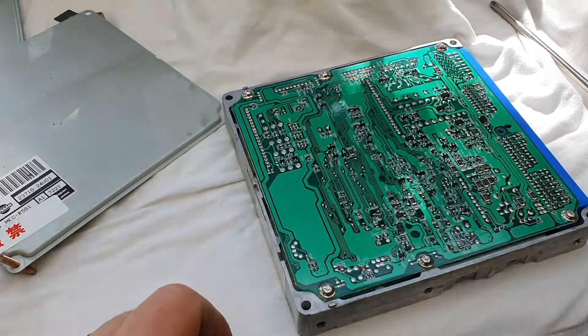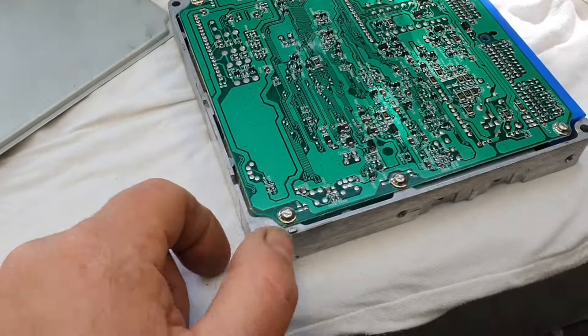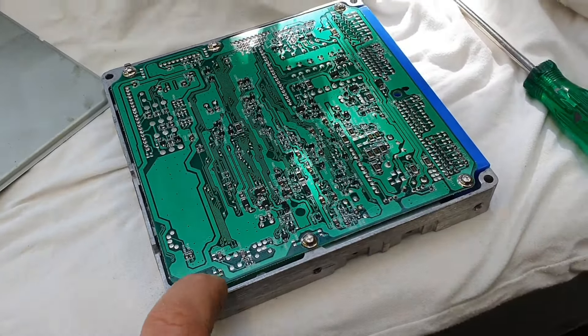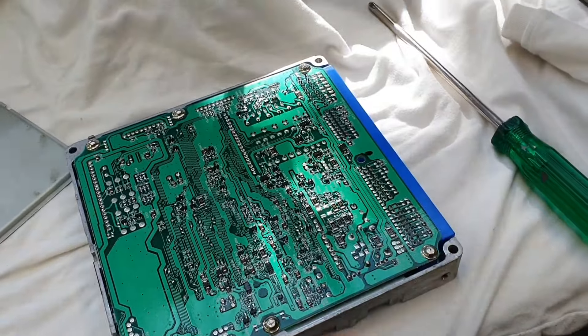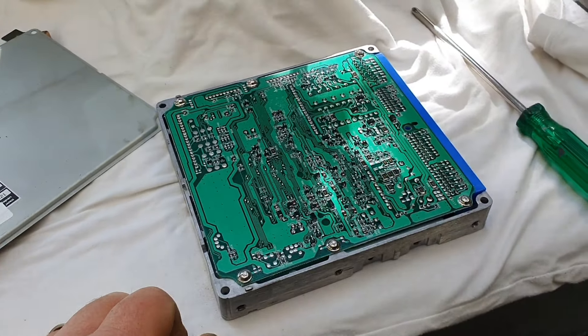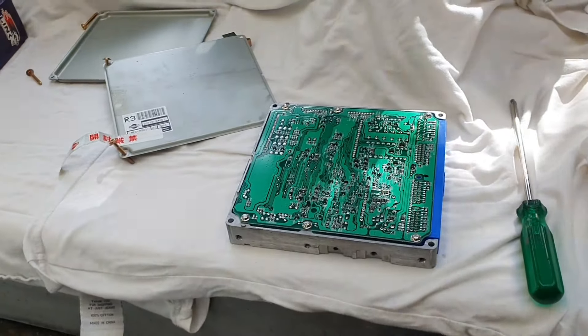I'm supposed to be wearing an anti-static strap — so humid in the Waikato, I don't think it's a big deal. So I'm going to have to get the solder out of the screws to get the screws out. And if that's the worst that happens today, then we're doing pretty good.